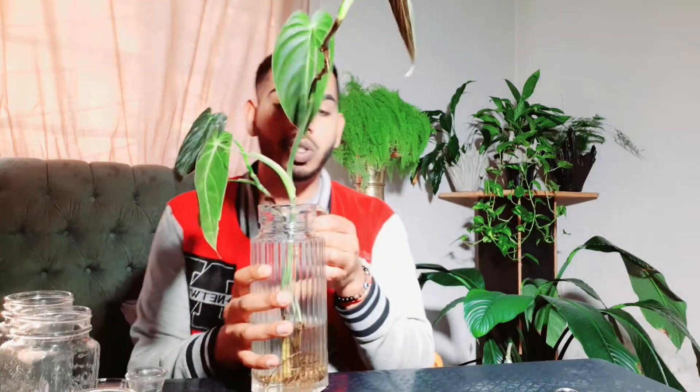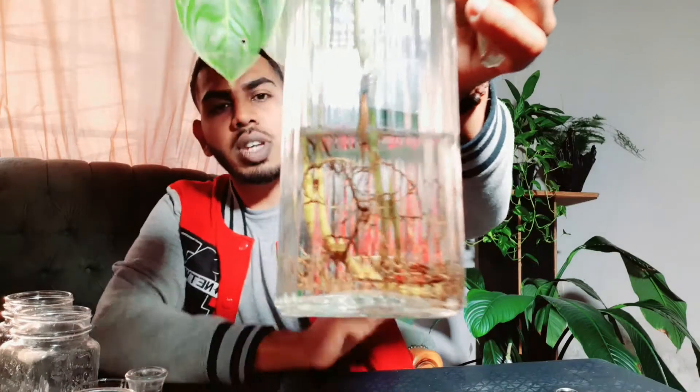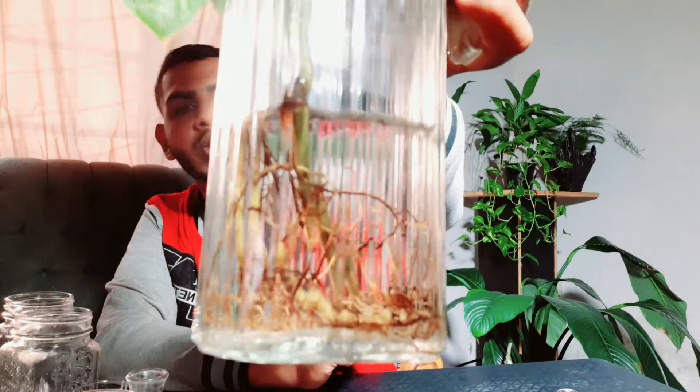We're gonna be propagating this melanocrysum right here. The story behind this one: I got it from a friend through a trade, and it wasn't doing as well. When we pulled it out of the soil, we noticed that for such a long plant there's not much of a root system to sustain this long vine — it had a lot more leaves on the stem but kept losing them and hadn't been pushing out new growth. About two weeks ago I took it out of the soil, washed up the roots, and popped it in a jar of water. So far it's giving me new growth on both stems.